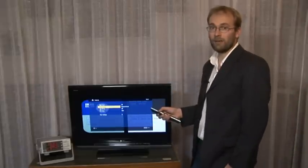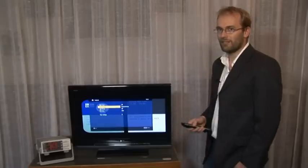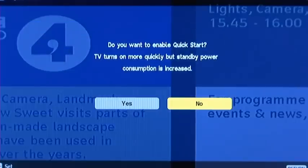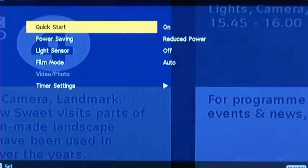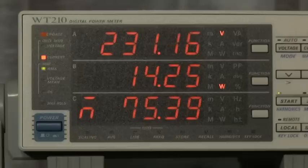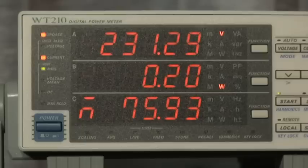With the quick start standby turned on, this Sony uses over 14 watts. We can see here: we go to quick start, turn it on, enable it, and then turn to standby. You see the reading is still 14 watts. But with quick start turned off, this Sony actually registers just 0.2 watts, which is especially low.